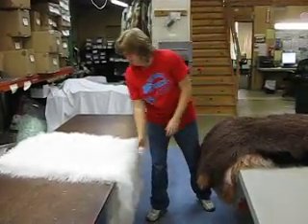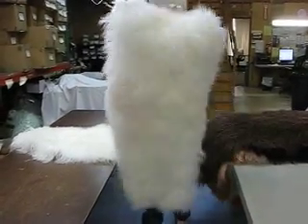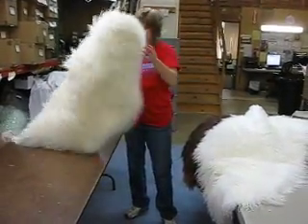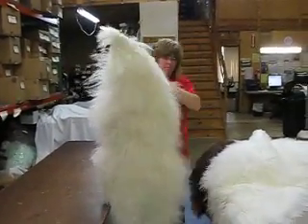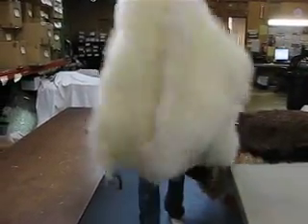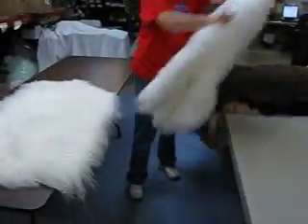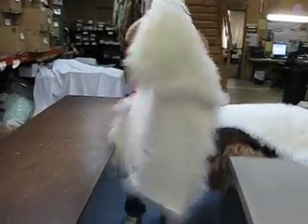Our next one is bleached white — very white, and that has the backing on it. And then our next one is natural white. You'll see the natural white is more creamy compared to the bleached white. The bleached white is white white, the natural is creamy. And there is the backing — more of a cream nature.